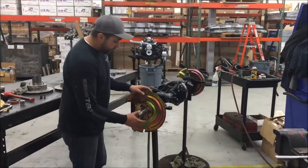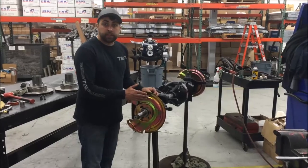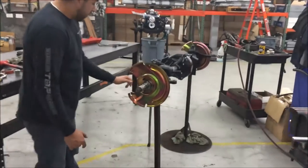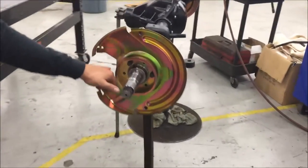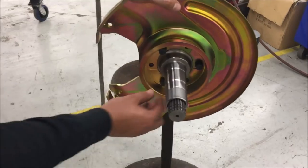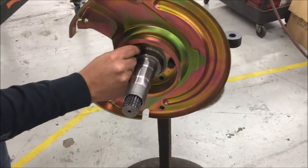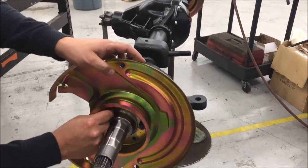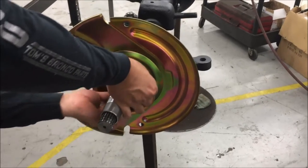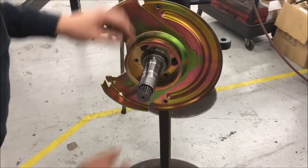We've installed the spindle, which goes flush against the knuckle. Next is your caliper support — pay attention to the orientation; it faces directly rearward on the Dana 44 front end. Hand-tighten a few of the 3/8 fine spindle nuts, get the rest on, tighten everything down, and then we'll mount the hub and rotor and the caliper. We'll show you again why you have to grind the knuckle for caliper clearance once we're done here.